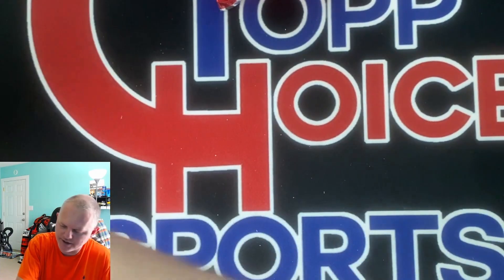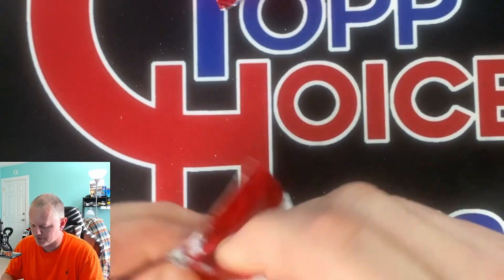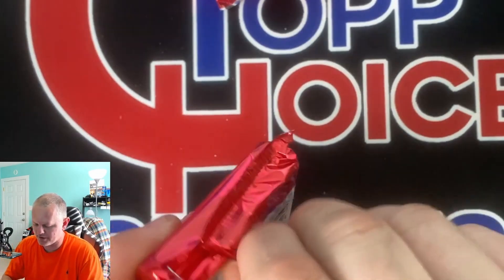An auto to 10 - very nice. I'll have to look that guy up, hopefully he's someone popular or up and coming.